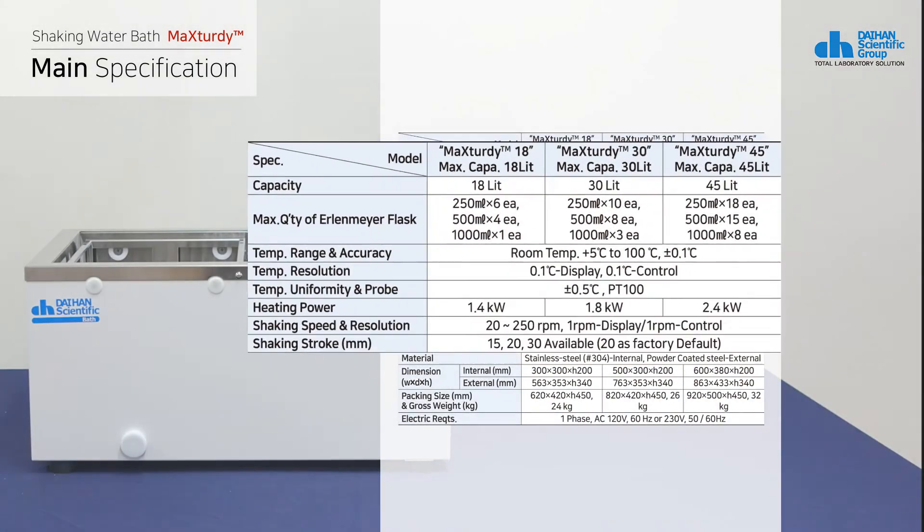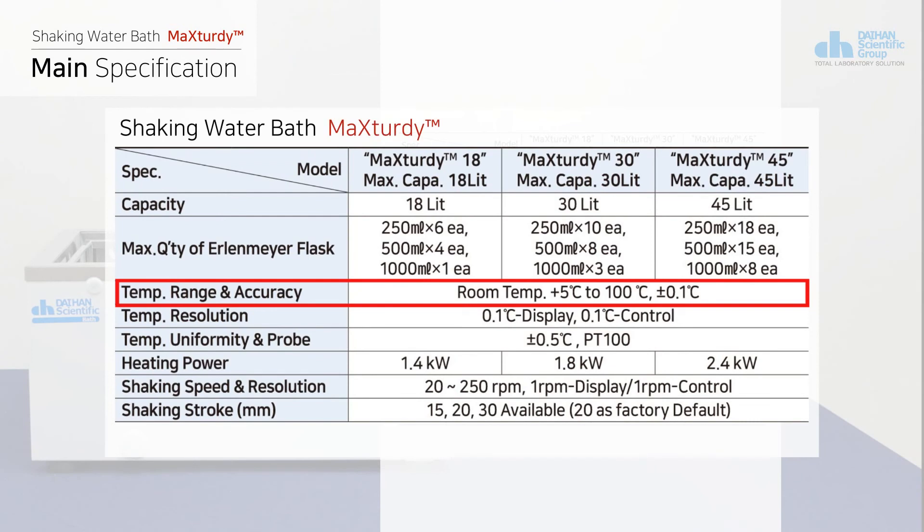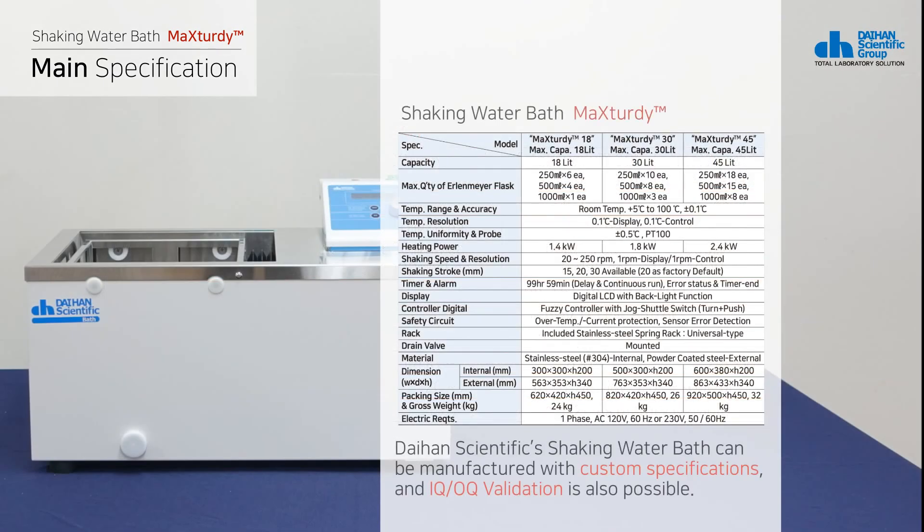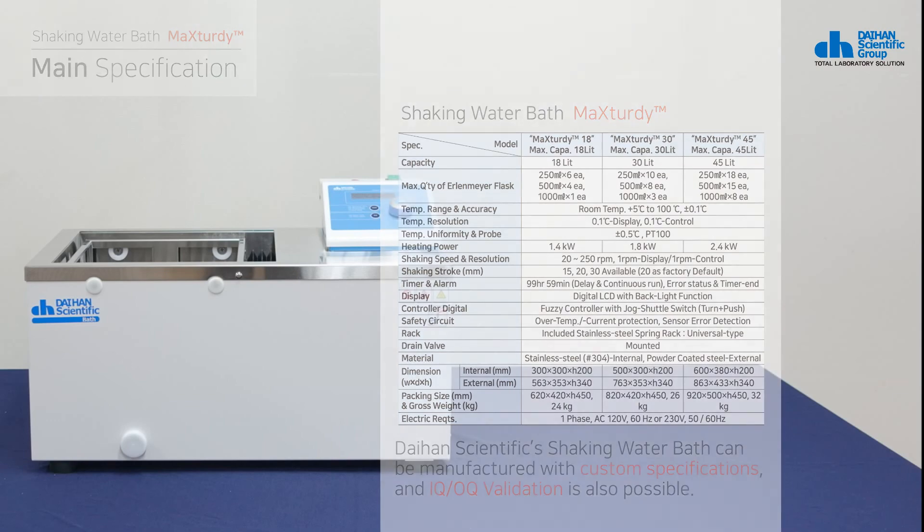The Master model can be heated up to 100 degrees Celsius, and shaking of up to 250 RPM is possible. The product is sold in capacities of 18, 30, and 45 liters. Daehan Scientific's shaking water bath can also be manufactured with custom specifications, and IQ-OQ validation is also possible.